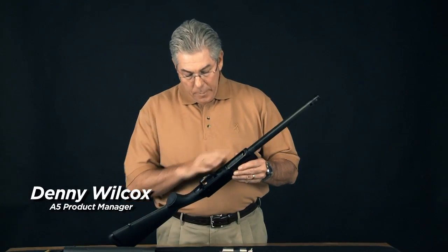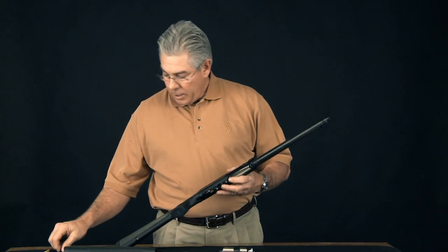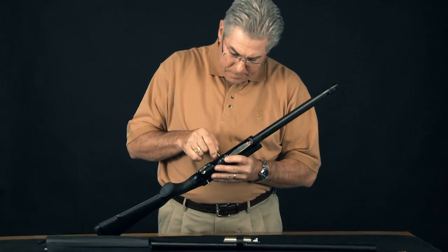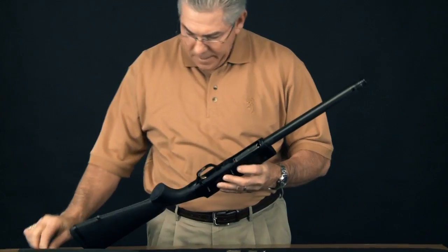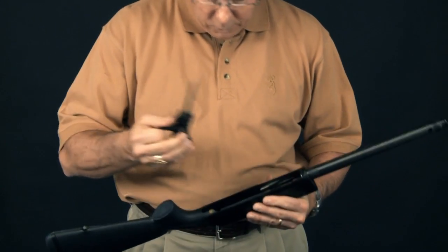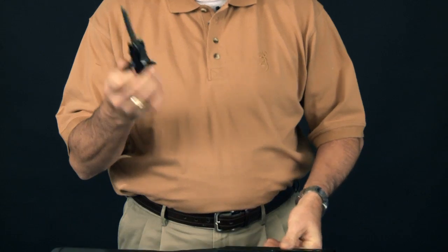For a deeper cleaning, you might want to remove the trigger mechanism to clean it. You'll just need a punch to push out the two pins that hold the trigger mechanism in. Pull those pins out, and the whole trigger mechanism comes out in one piece.